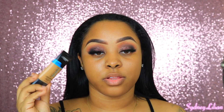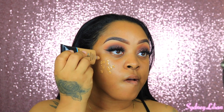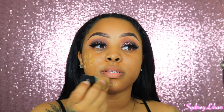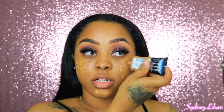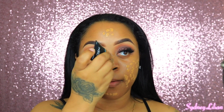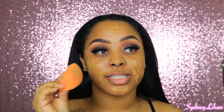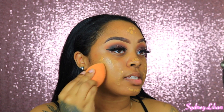Let's move on to foundation. The foundation I'm using today is the L'Oreal Pro Glow — I love this foundation. I'm going to dot it all over my face and then take my Real Techniques sponge, already damped, and blend it out.